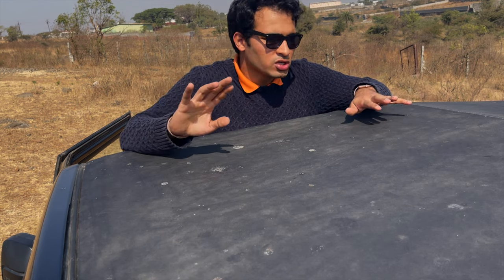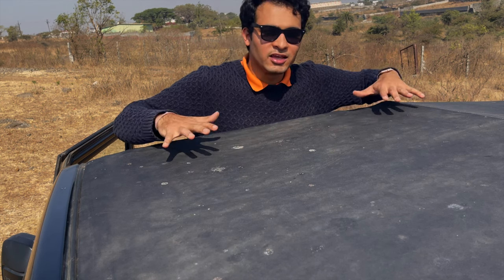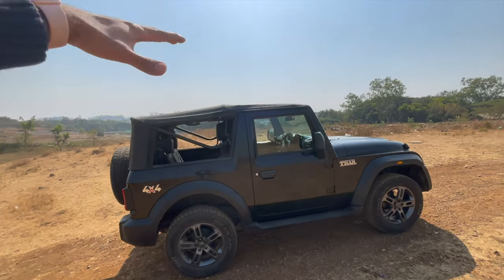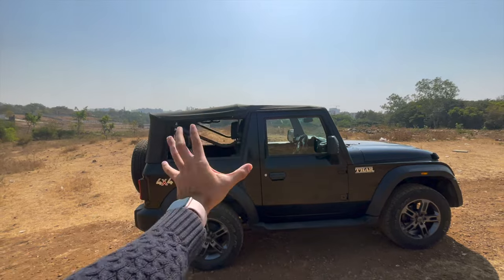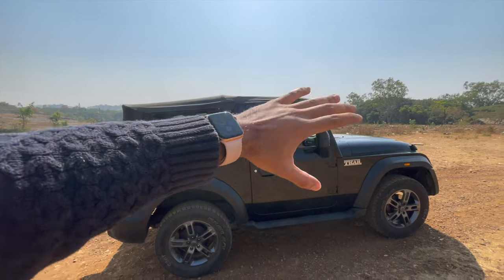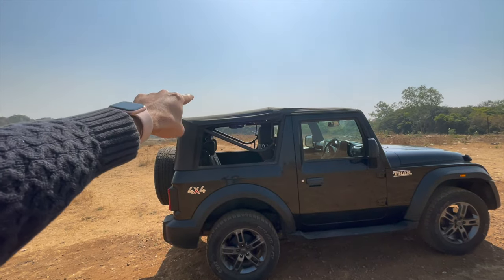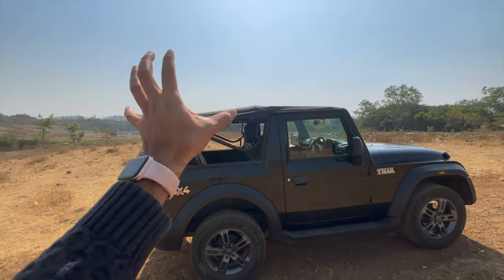जब गाड़ी नई होती है तो roof बहुत अच्छा दिखता है — crisp and straight lines. First look में दूर से पता नहीं चलेगा कि ये hard top है या convertible. But जैसे जैसे आप इसे use करते हैं, खोलना बंद करना होता है गाड़ी का, तो roof थोड़ा loose हो जाता है. आप देखेंगे ये थोड़ा sink हो गया है, यहाँ curve हो गया है, आगे से भी curve हो गया है — that does not create a very good look for the car.